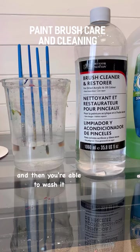Then the paint is loosened, and you're able to wash it off like a regular paintbrush that didn't have paint hardened on it.